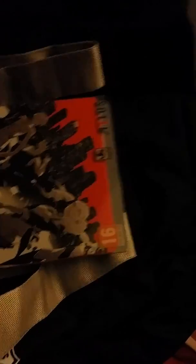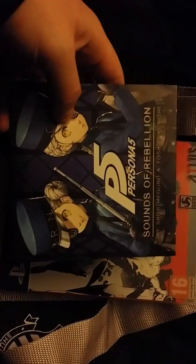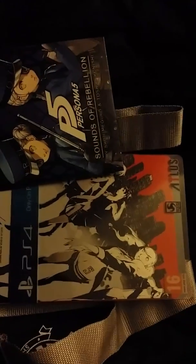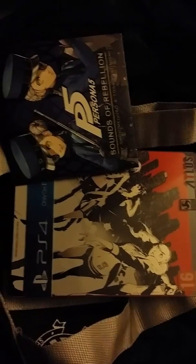Overall I think I'll rate this collector's edition about a 9 out of 10. You get all the things you could want from a collector's edition — steelbook, soundtrack, a bag, a little plushie, art book — it's very well done and the collector's box is good. I'll probably put some gameplay up soon once I've finished with Horizon. This was my unboxing of the Persona 5 Take Your Heart Collector's Edition, which was a good price — I got it for 80 pounds here in the UK. Thank you for watching and goodbye.